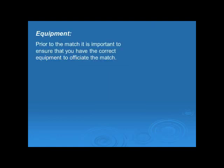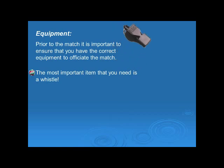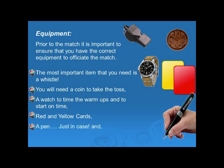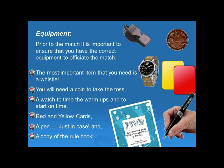Having a professional appearance is an important aspect of officiating any sport at any level. Now let's look at the equipment you will need. The most important item is a whistle. You will also need a coin to take the toss, a watch to time the warm-ups and ensure you start on time. Some referees may like to have red and yellow cards, but at this stage that isn't a requirement. A pen, just in case the scorer doesn't have one, and of course you will need a copy of the rule book.